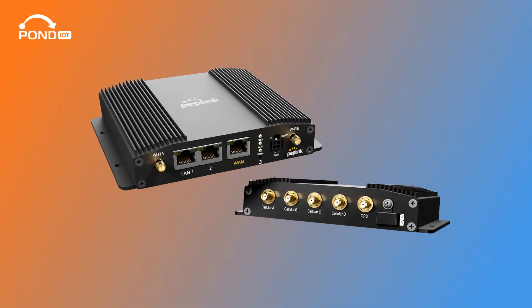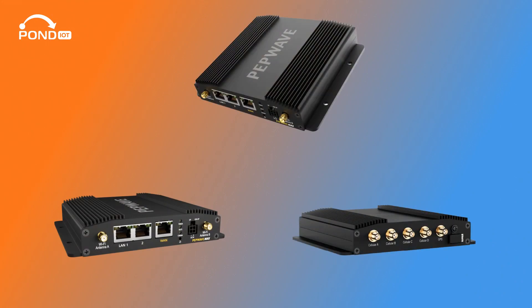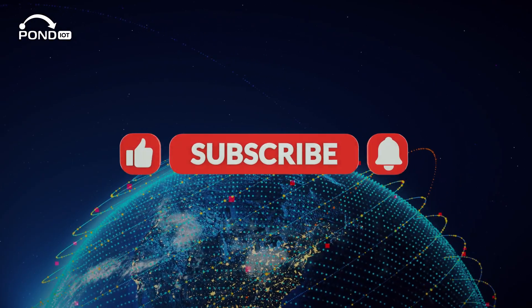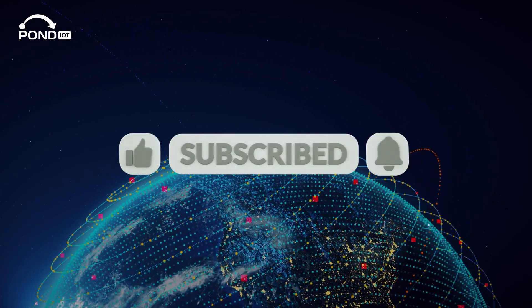Hey everyone, welcome back to our channel. If you're as excited about tech as I am, you're in for a treat today. We're unboxing the Peplink Max BR-1 Pro 5G. Before we get started, make sure to hit that like button and subscribe for more tech content.